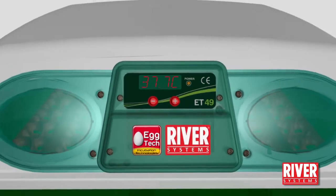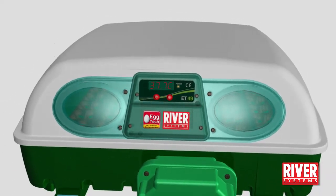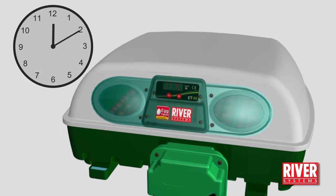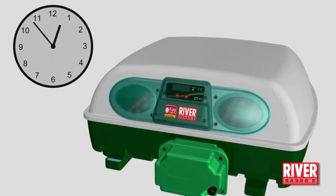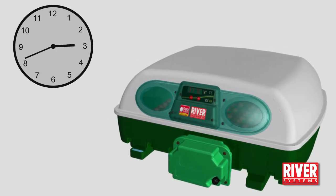The pre-set temperature ideal for most species of birds is 37.7 degrees centigrade. Run the machine empty for about two to three hours to let it reach the temperature and develop the correct humidity percentage.